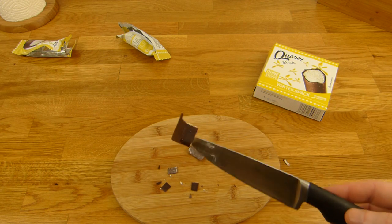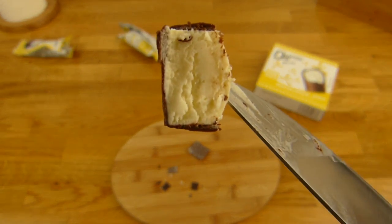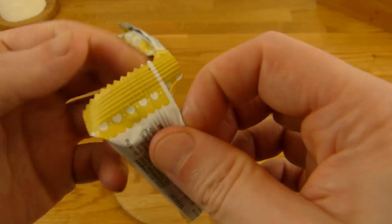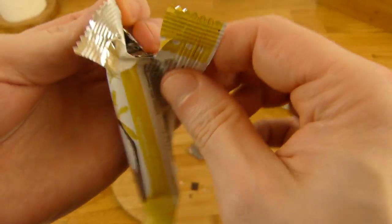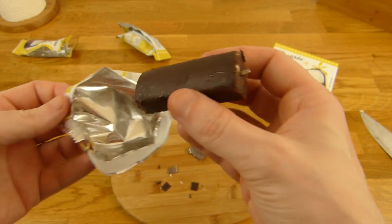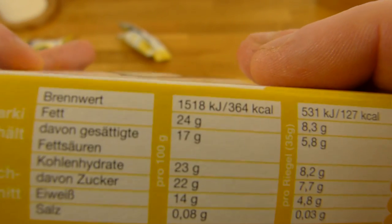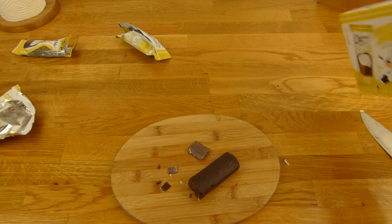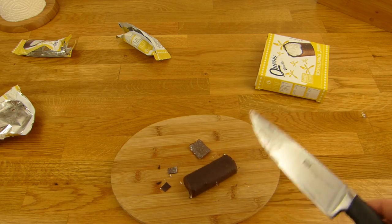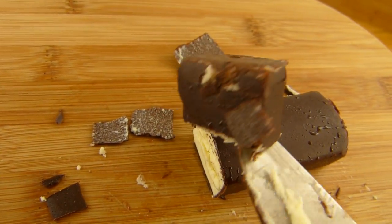So ein Quark würde ich wie gesagt nicht essen wollen — ist jetzt nicht super furchtbar, aber auch nicht so angenehm. Soll ich ein bisschen Sahne reinmachen? Richtig schlecht schmeckt es nicht, aber es schmeckt auch nicht nach Vanille — es schmeckt nach der Schokolade außenrum, obwohl das nur ganz wenig ist. Wie viel Kalorien hat ein Quarky? 130. 22 Gramm Zucker, aber mehr Fett — vielleicht ist es keine gute Idee, so viel Fett reinzumachen und es dann kalt zu essen.